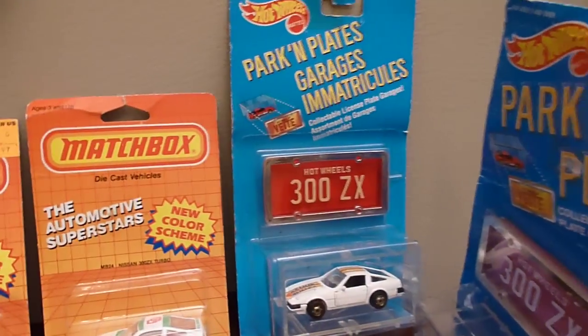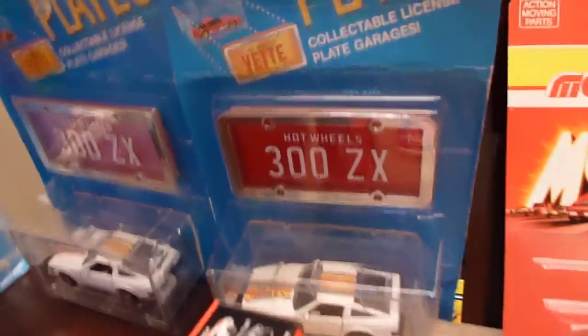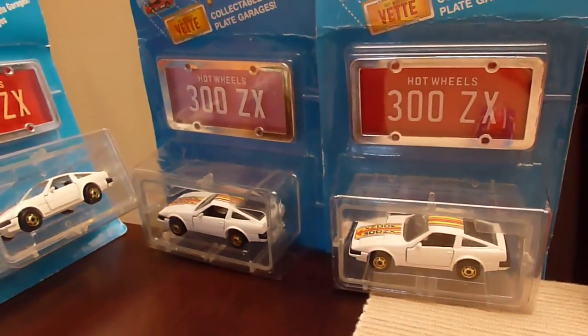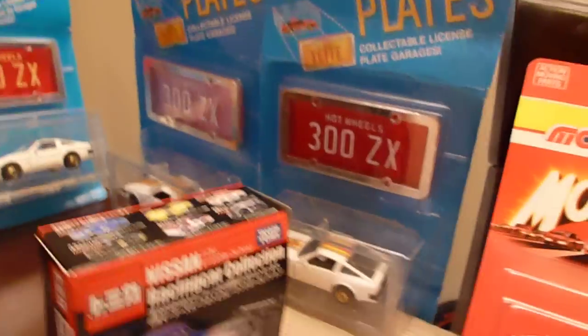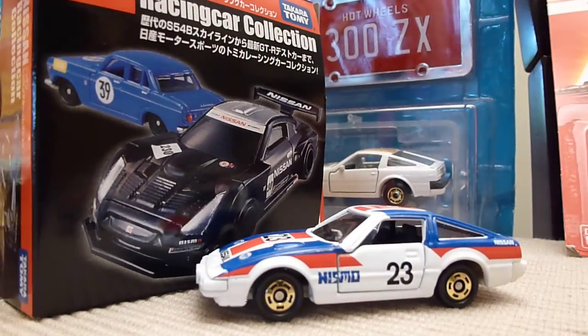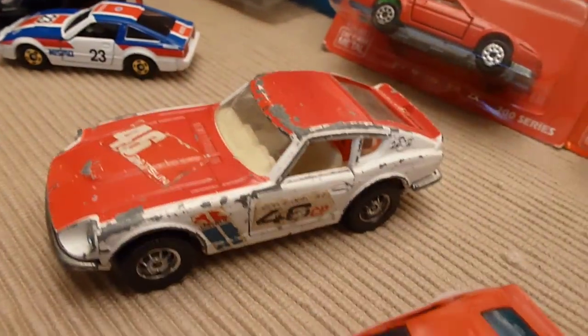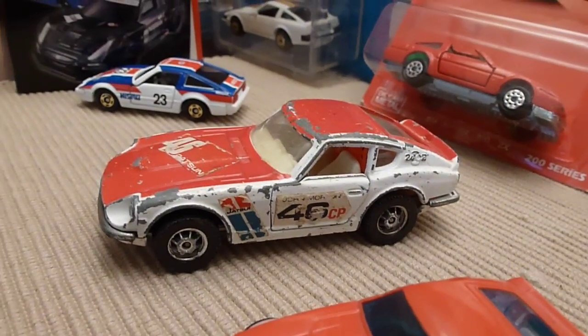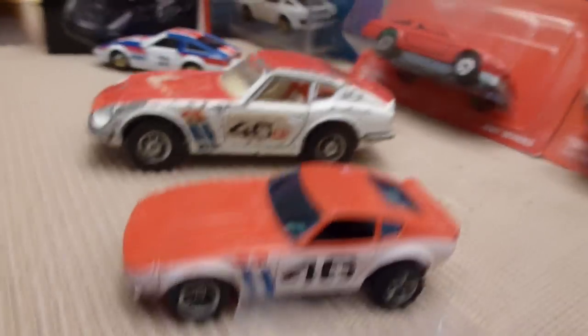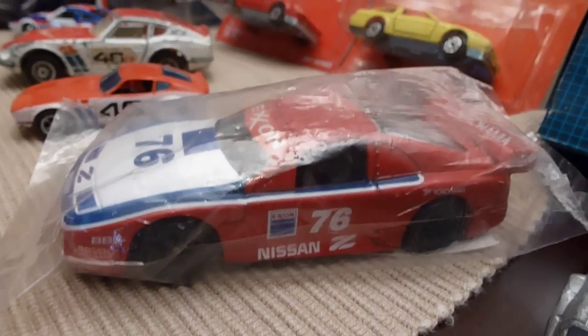And then your parking plates — 300ZX, several of those. See behind this box here, there's a couple more right there. Then you had your Takara Tomy, which Tomy had a lot of different stuff out there, but these cars right here are kind of cool — that's a set right there. And to get into your BRE — that's old and beat up, but I still like it. There's another BRE AFX car, and BRE colors, but that's not the same type thing.